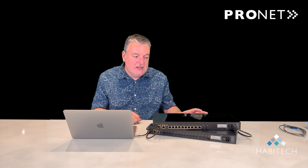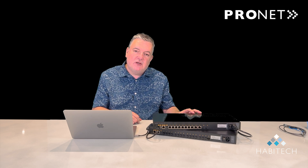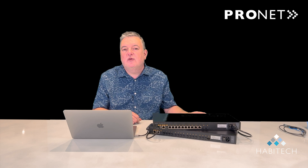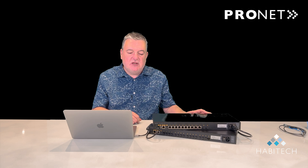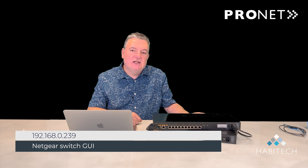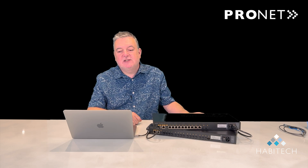The second feature — and many network pros will know about this — is that these switches have out-of-band ports. An out-of-band port is a port that does not belong to any other port group on the switch, and it's what you use to configure the switch. When you connect to the out-of-band port, these switches are always on the address 192.168.0.239. So let's log into the switch and take a look.